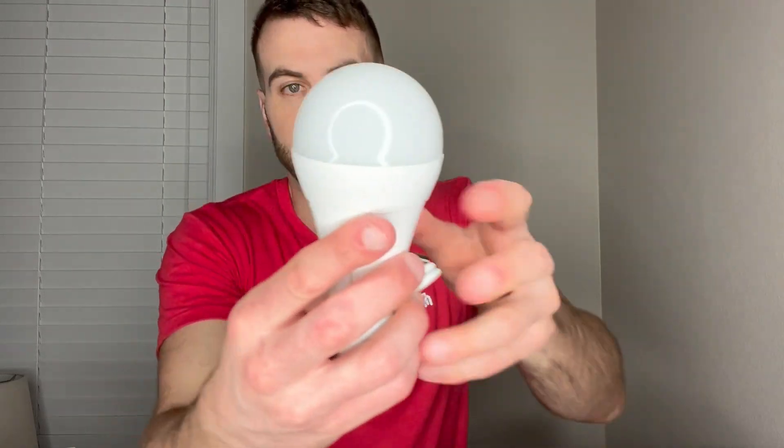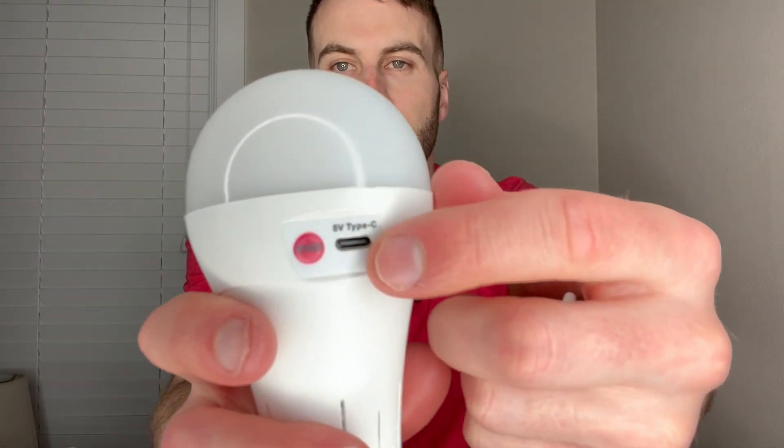Here's the actual light bulb and the way it looks — it just looks really cool. As you can see, it's got that spot right there in order to recharge, and here is the recharging cable.